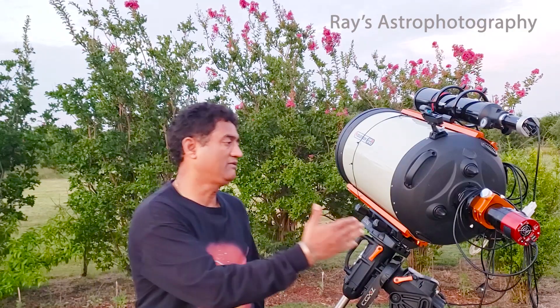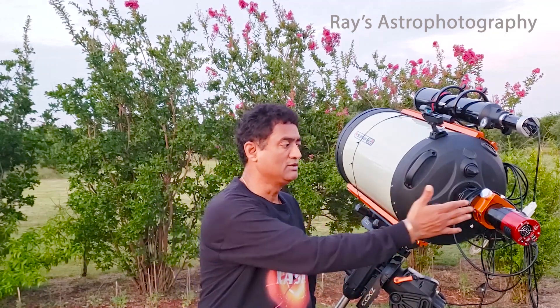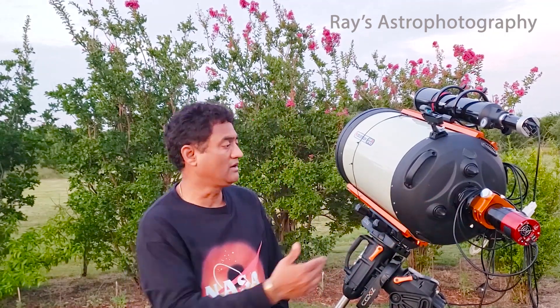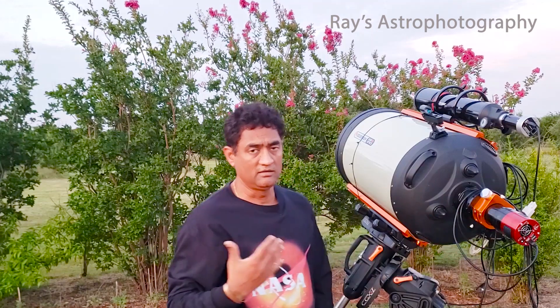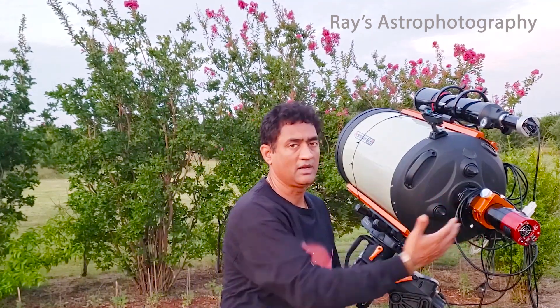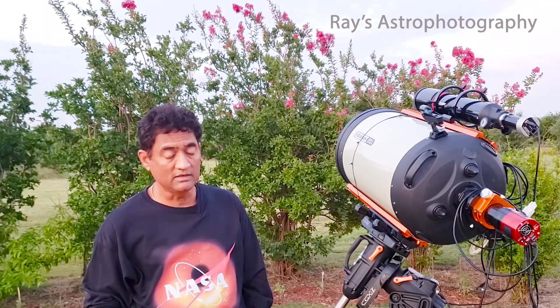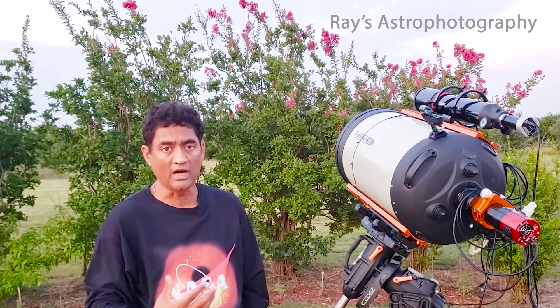Have some kind of a light pollution filter. In my case I'm using the Baader UV-IR filter, which gives me very good contrast — that's why I use it with the color camera. Ideally, when you are taking pictures of galaxies, you will actually get a better result if you include some frames with hydrogen alpha.